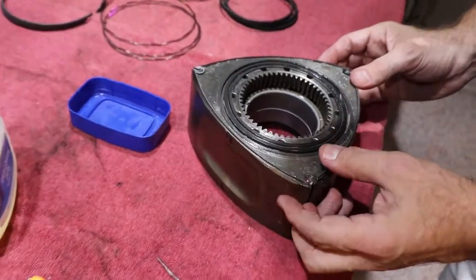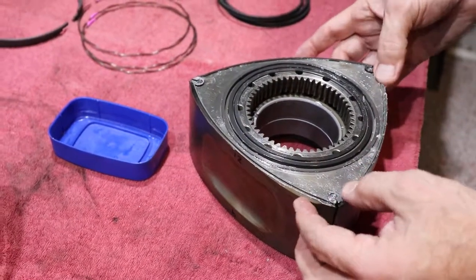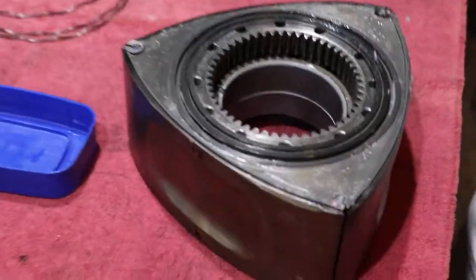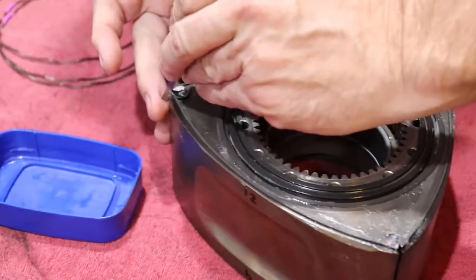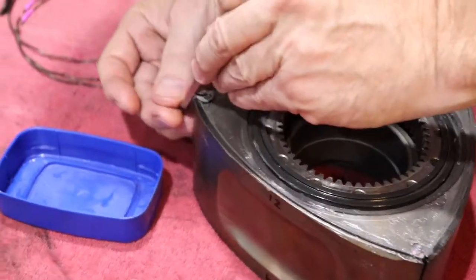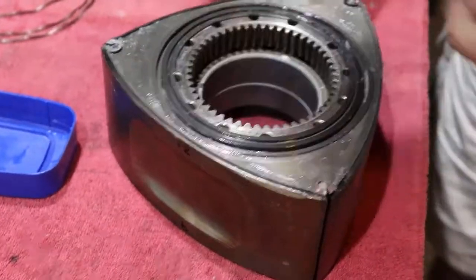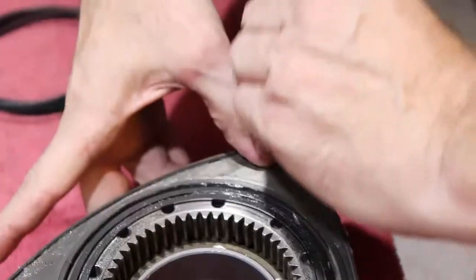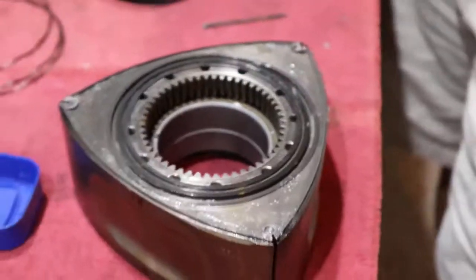Got to be careful not to let those side seal springs get pinched, otherwise the seal won't move. And there we have it. I'm going to take an old apex seal and double check the corners.